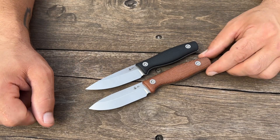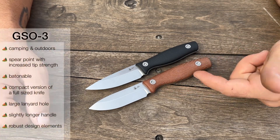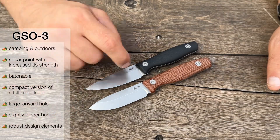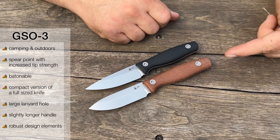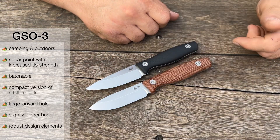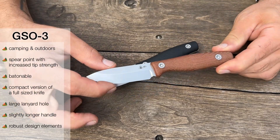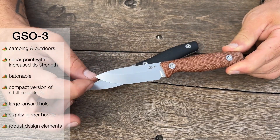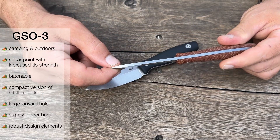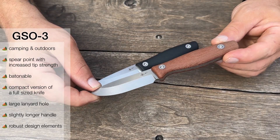You can see there are some differences, even though they are very similar. With the GSO-3, this is more of a camping outdoor style design, so a lot of it is designed around that. You can watch the full video on that for all the highlights on the designs, but you can see there are different use cases. We have more of a spear point here to drag that tip strength out pretty far while still being high enough to be batonable. It's just a good overall outdoor knife in a really small package.